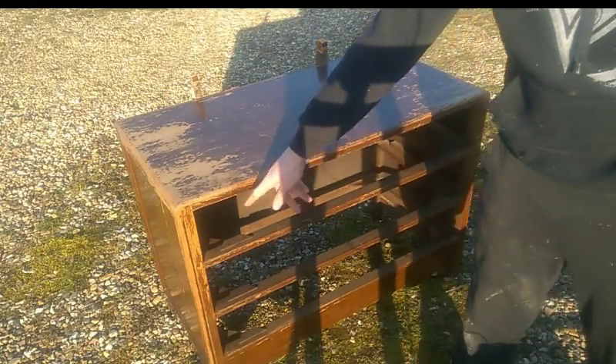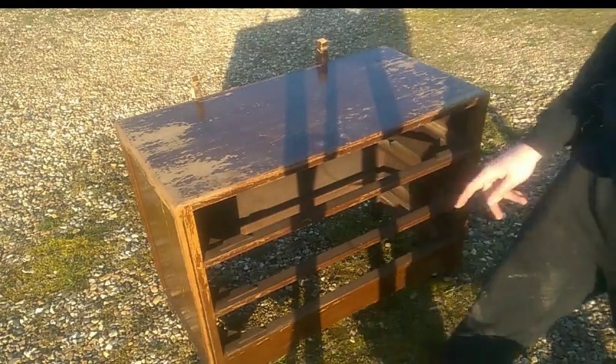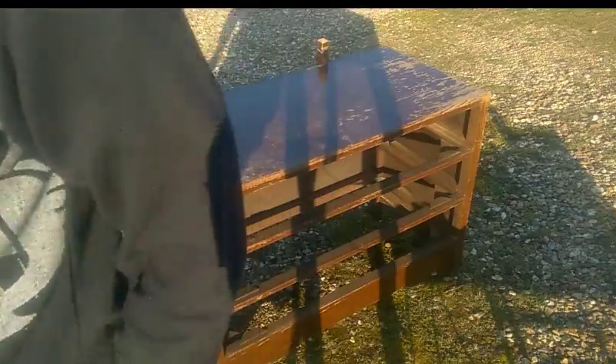To start this off I'm gonna cut these off so I can get in there easier. I'll be back in a minute — I cut these off and they're all over there.